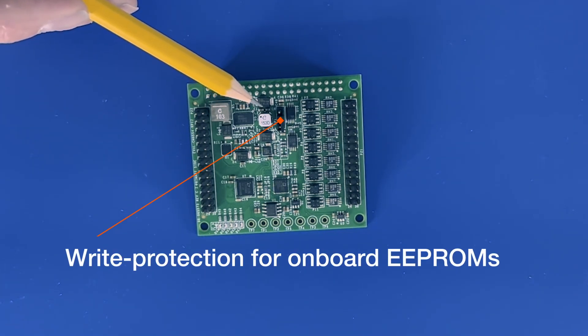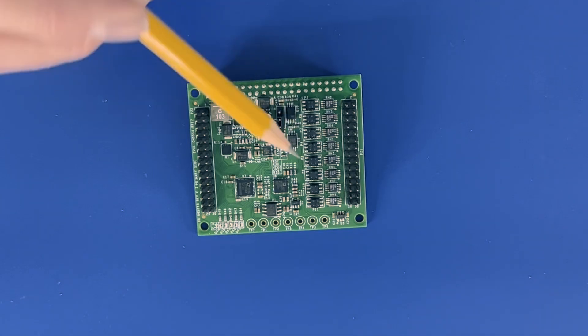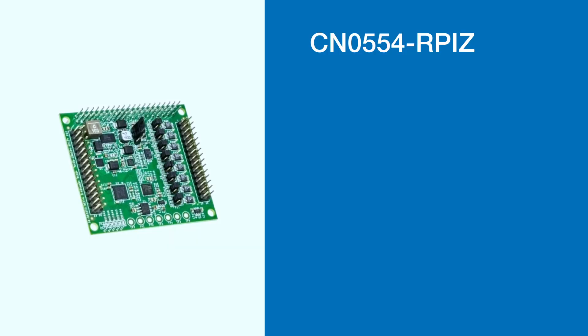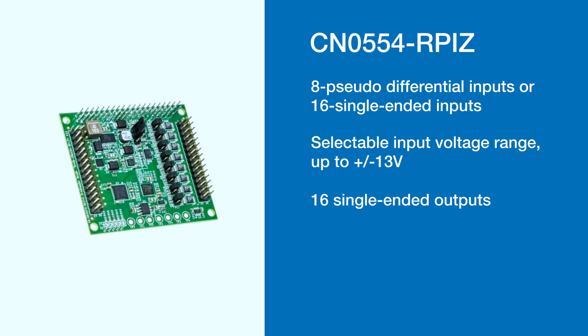Right here we have the write protection for the onboard EPROMs, and right here we have the analog input range selection headers. The Analog Devices CN0554-RPIZ also has eight pseudo-differential inputs or 16 single-ended inputs, and a selectable input voltage range up to plus or minus 13 volts.